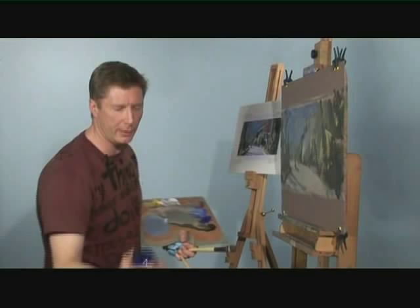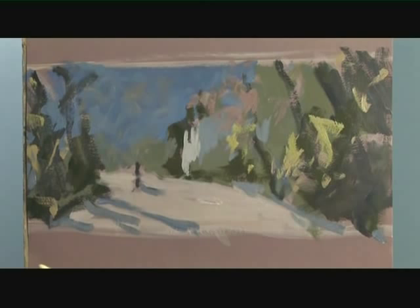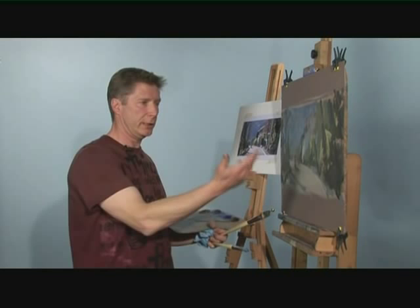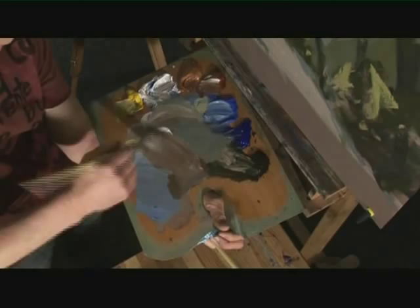If this dries too far, I always keep another medium inside another one of these bottles, which is the unlocking fluid. That simply will unlock the paint even when it's fully dry. As you can see, the painting is a long way in here. I'll take a bit of burnt sienna and mix it into this grey area on the palette, just to make some darker variations of those oranges there.